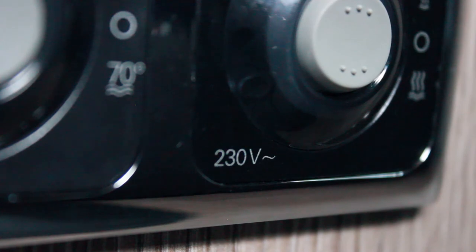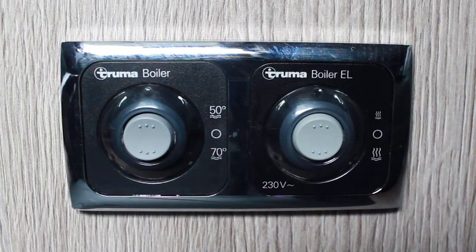If you have electric hookup, it is recommended that you use the electric controls. Both switches work in the same way. Before using though, make sure there is enough fresh water in the tank.